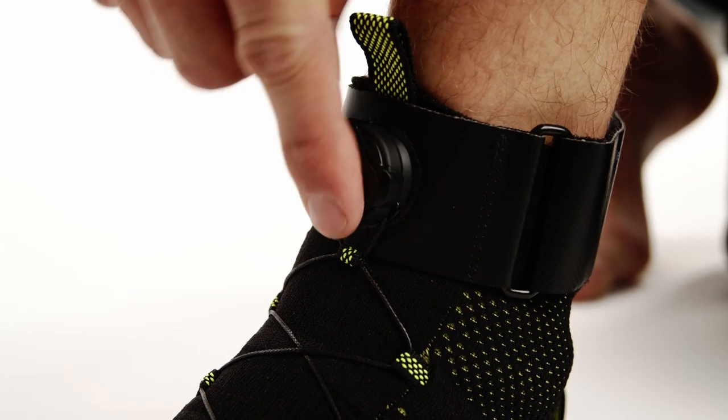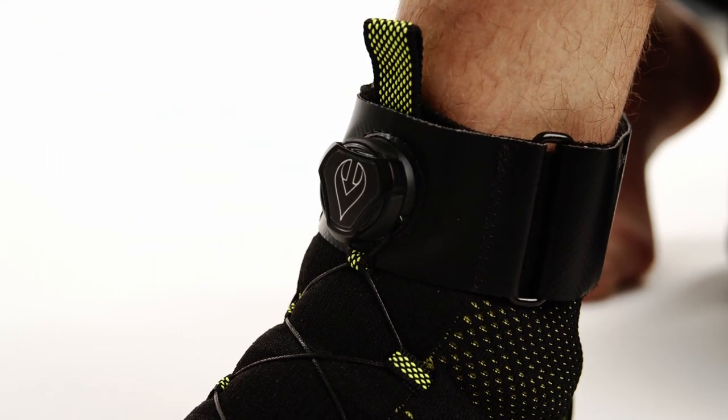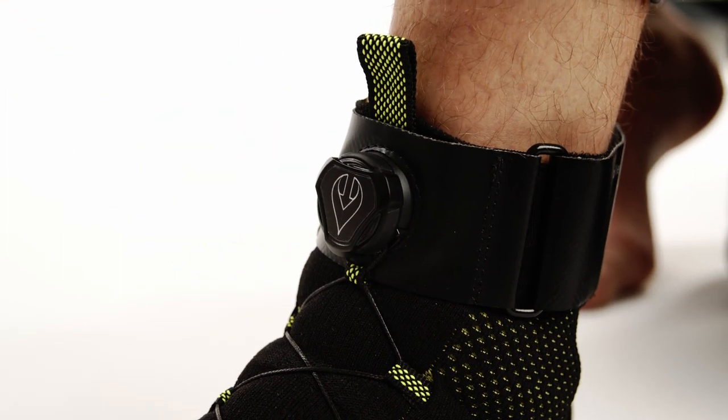Push the knob into place until it clicks and turn it clockwise to tighten the laces and secure the brace around your foot. You can hold the laces with your finger to get the fit that's just right for you.